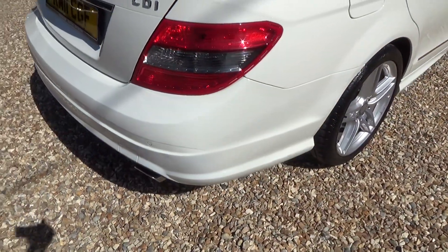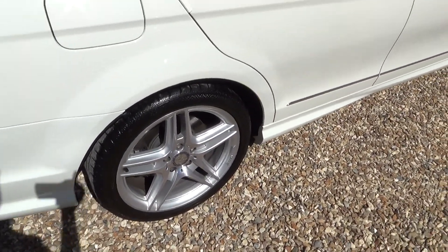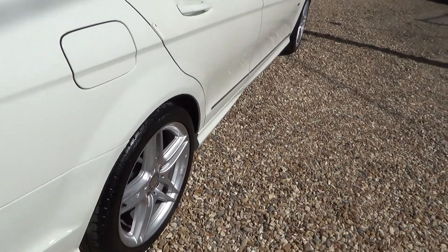Driver side rear corner — nothing there either. Driver side rear wheel — nothing there. So this is very clean and tidy, this one. Very nice.